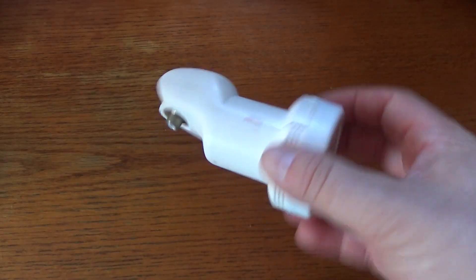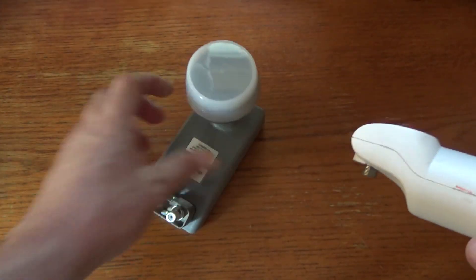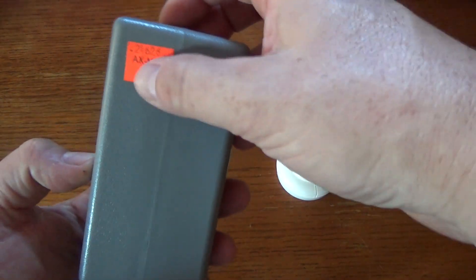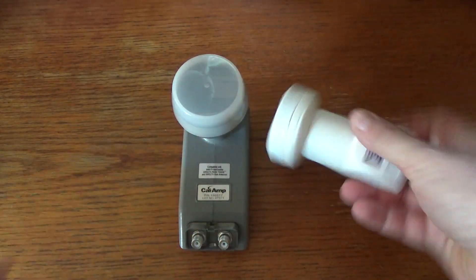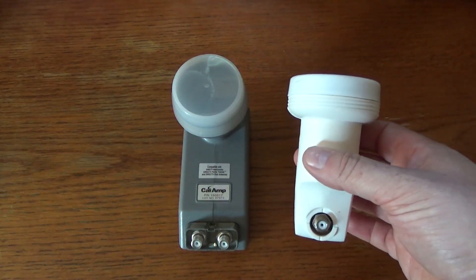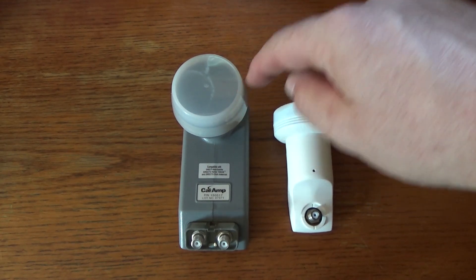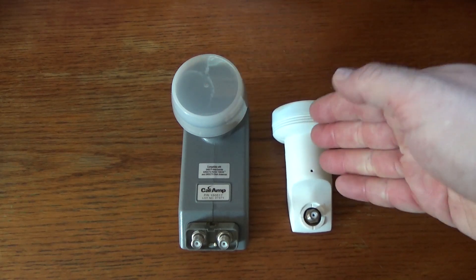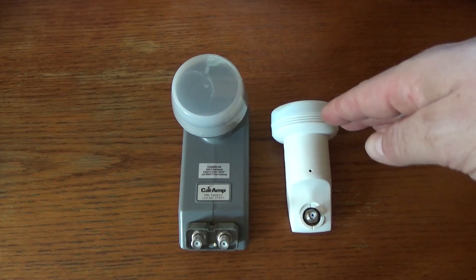If you've ever looked closely at a satellite dish, you might notice this LNB looks a little different from what you typically find. This more typical one is a commercial model I picked up at Axeman Surplus, my favorite local store, and this one here is a universal LNB. The commercial one has circular polarization, meaning it's expecting signals to come in kind of a spiral. This one has linear polarization, meaning signals come in either horizontally or vertically.